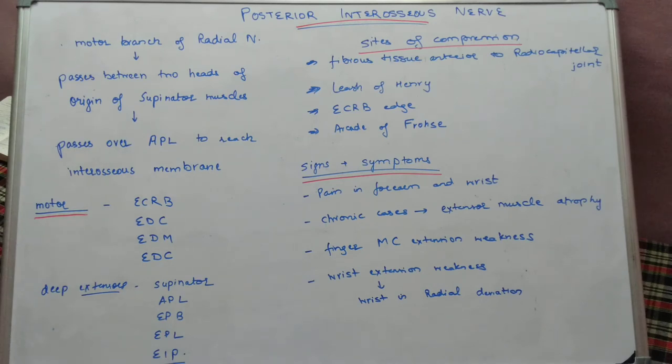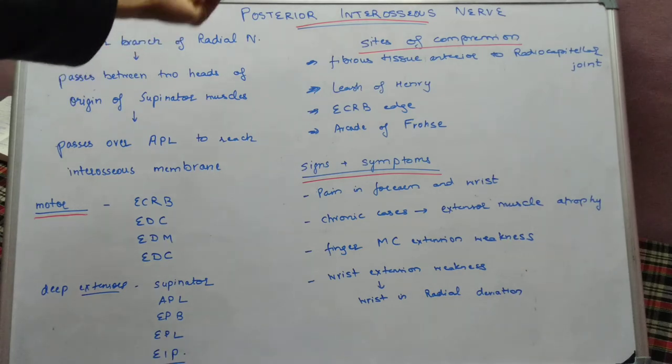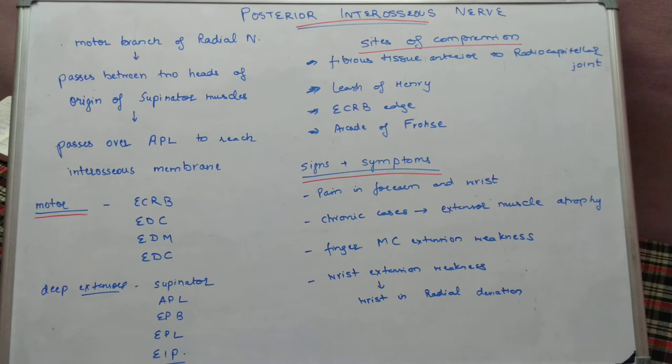For investigations, we can perform NCV (nerve conduction velocity) and EMG studies. MRI can be done to look for any space-occupying lesion or any of the compressive causes mentioned.